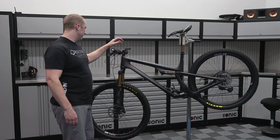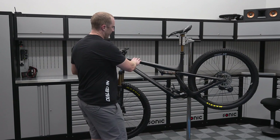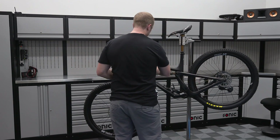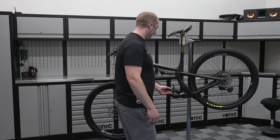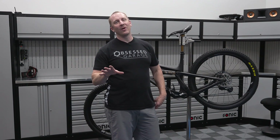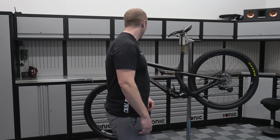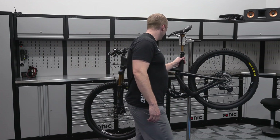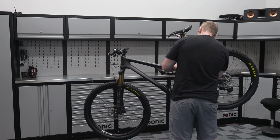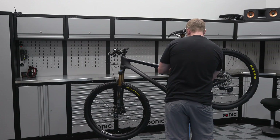I bought a Park Tool PRS 3.2, the professional stand we used to assemble the bike. What Invisiframe does is template it out to put satin PPF all over the frame. We're going to open this up — I convinced Martin, my buddy who tints all the windows on my cars, to help me do this. We're going to prep the frame, make sure all the stickers are off, debadge it, and then try to put some PPF on it.